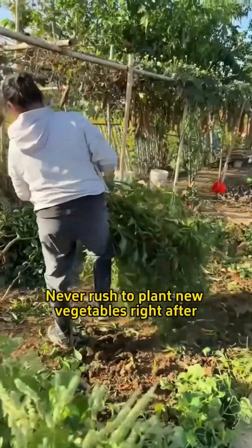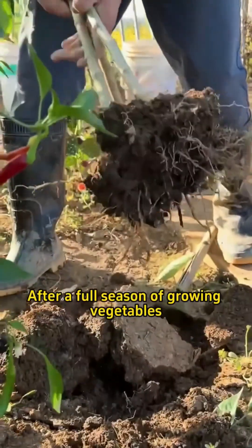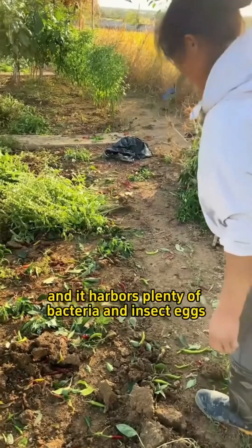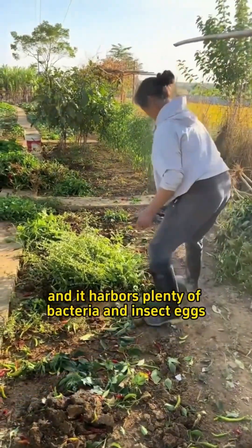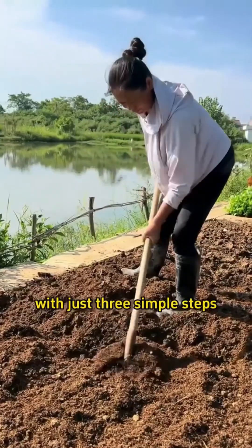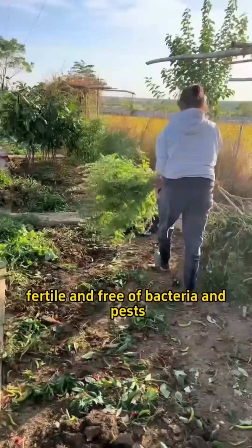Never rush to plant new vegetables right after pulling out the previous crop. After a full season of growing vegetables, the soil becomes compacted and hard, and it harbors plenty of bacteria and insect eggs. The correct approach is to first nourish the soil. With just three simple steps, you can make the soil loose, fertile, and free of bacteria and pests.